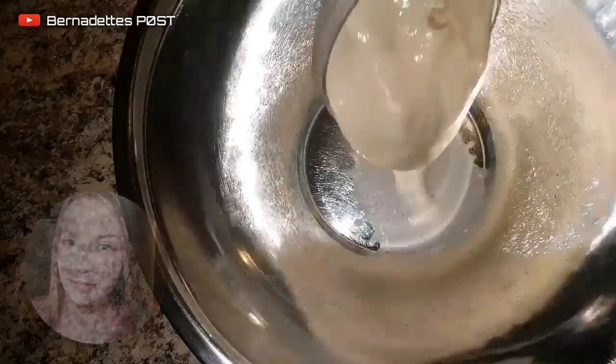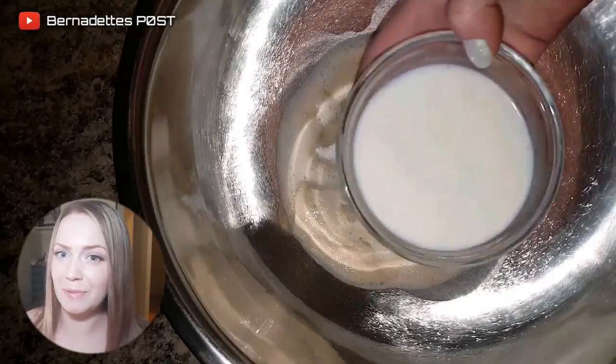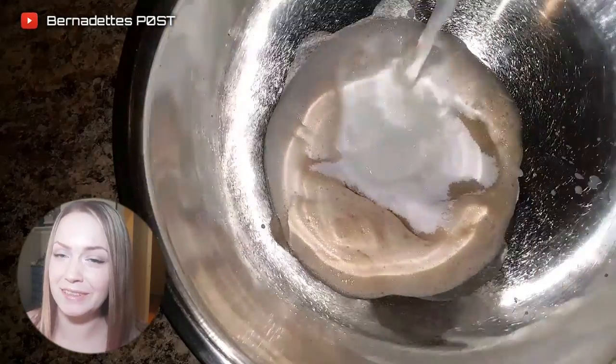Pour the yeast mixture into a bowl. Add the sugar, buttermilk, milk, melted butter, oil, vanilla, and eggs.